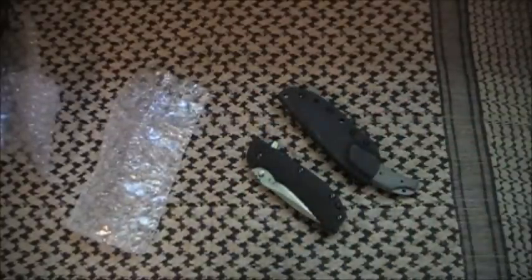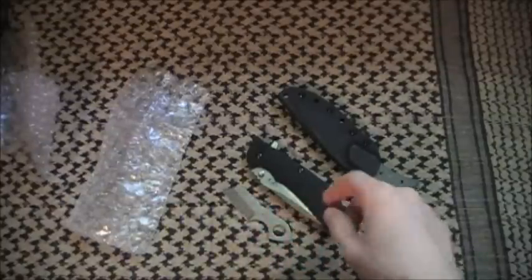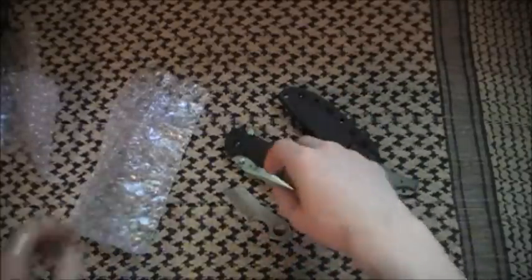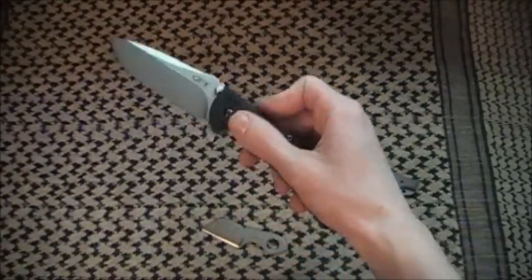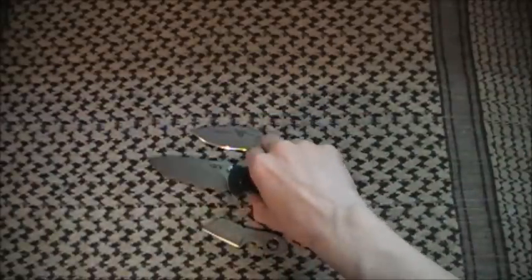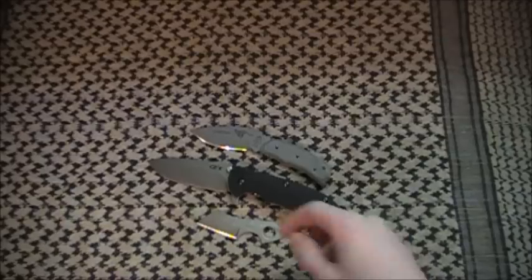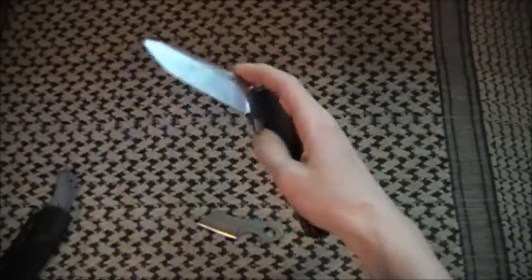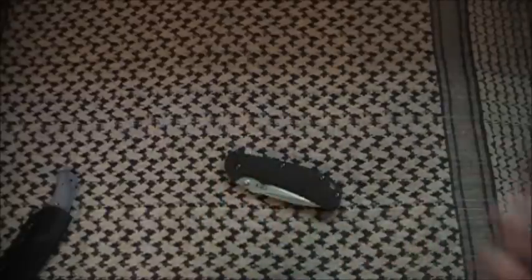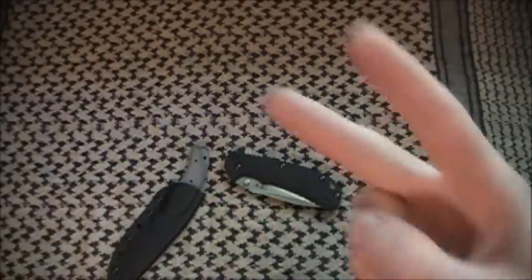Alright guys, I hope you enjoyed that unboxing trifecta — even though that last one wasn't really an unboxing, but I am showing you this knife. You can expect a review, and I hope you enjoyed my little ZT rant. Over at Kai, you really need to get your stuff together — I'm going to tell Jennifer about this. Alright guys, enjoy the rest of your day. Stay safe, stay sharp, and God bless. Sherman614, peace.